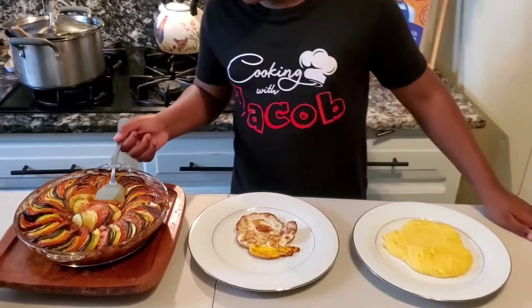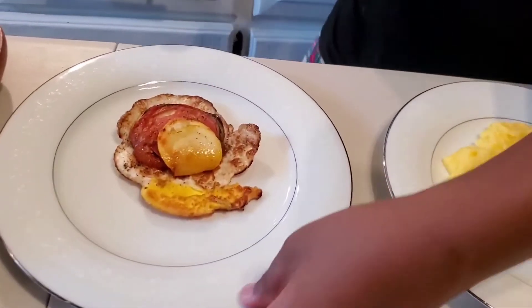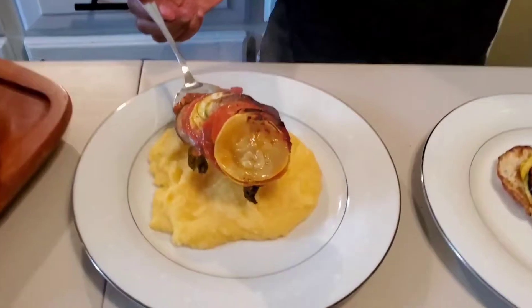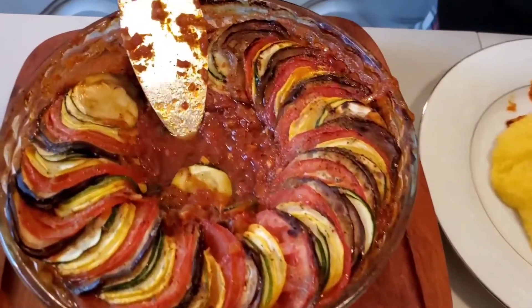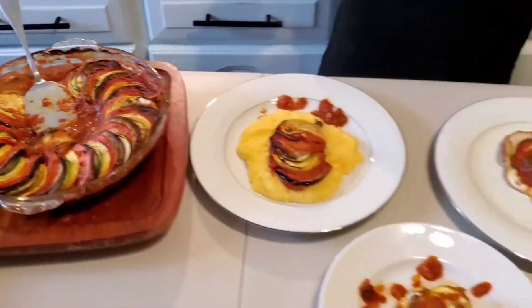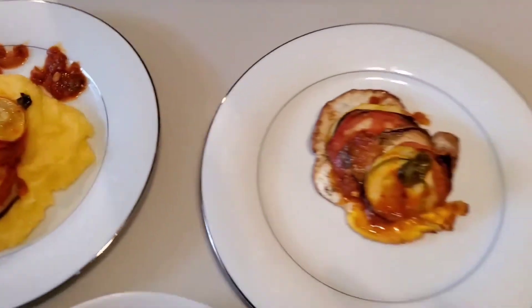I'm going to show you two other ways to plate it. I hope you enjoyed seeing me make the ratatouille and seeing the three different ways that you can plate it. I want to say a Happy Father's Day to all the fathers out there. Maybe you can enjoy eating this ratatouille while watching the Ratatouille movie - now wouldn't that be a twist! I hope you guys enjoyed this video and Happy Father's Day. I'll see you again next time. Bye!